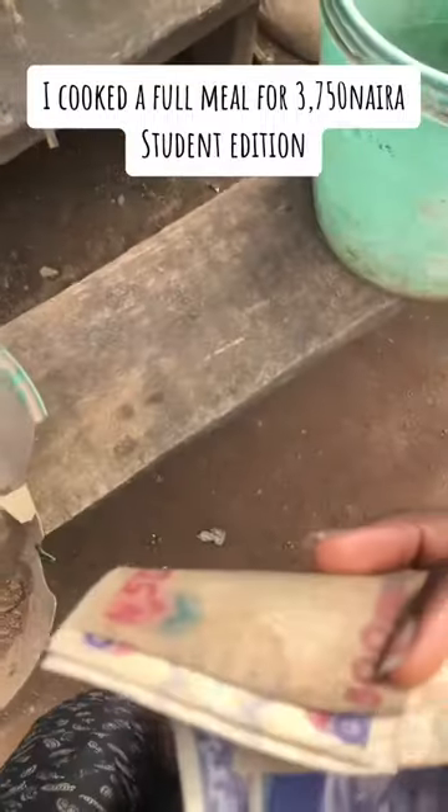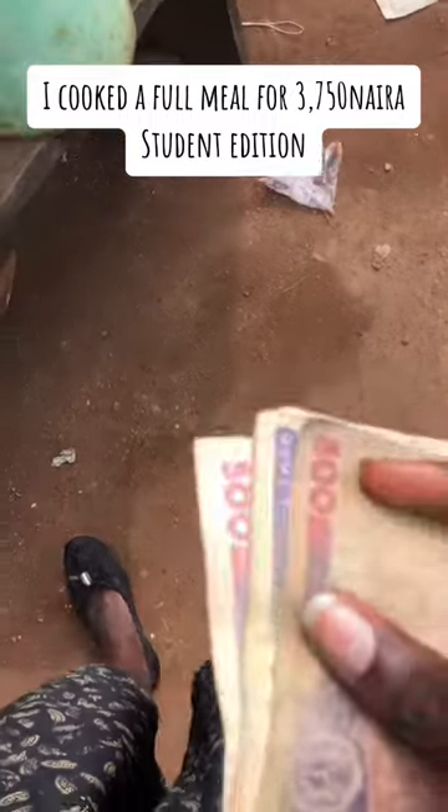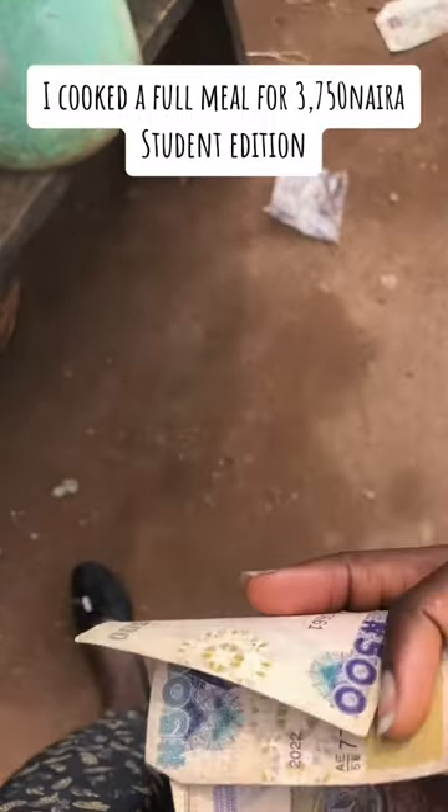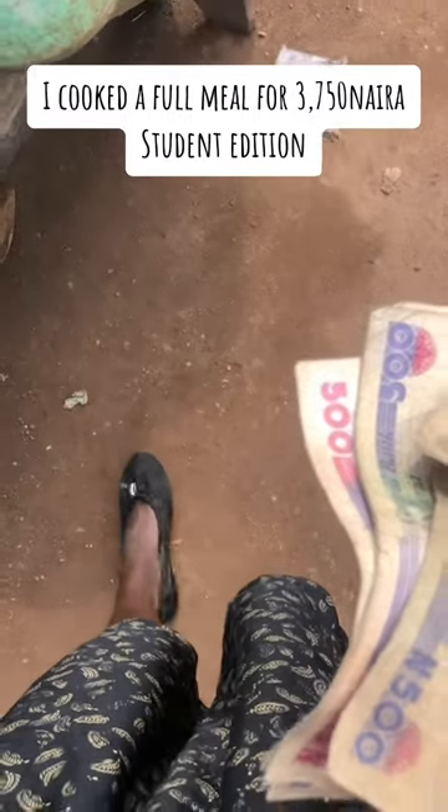Let me take you through how I made an egusi soup for 3,750 naira. I was coming back from school, went to withdraw, and branched the market. I got ugu for 200 naira.